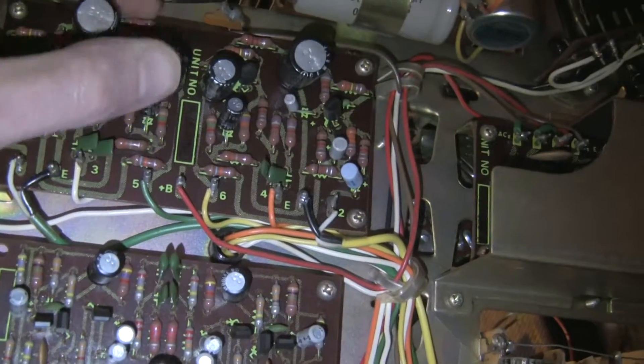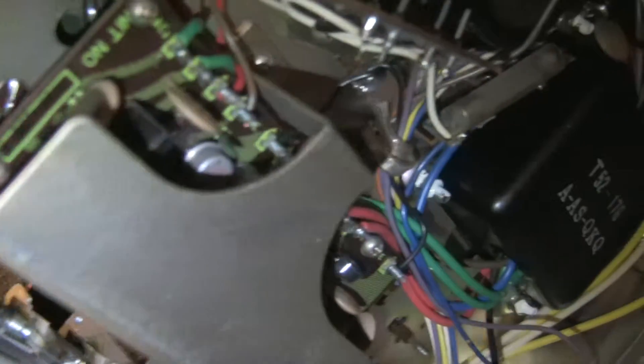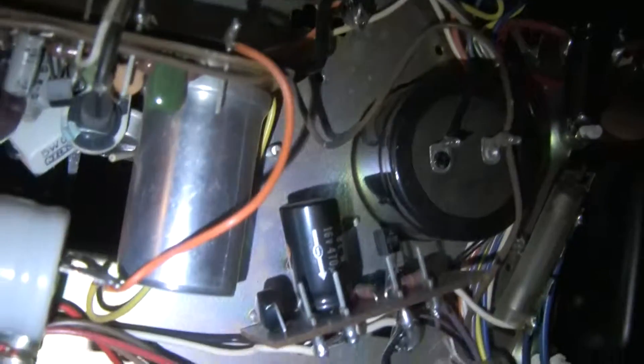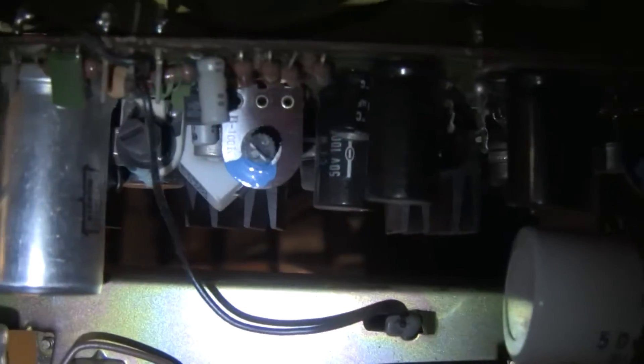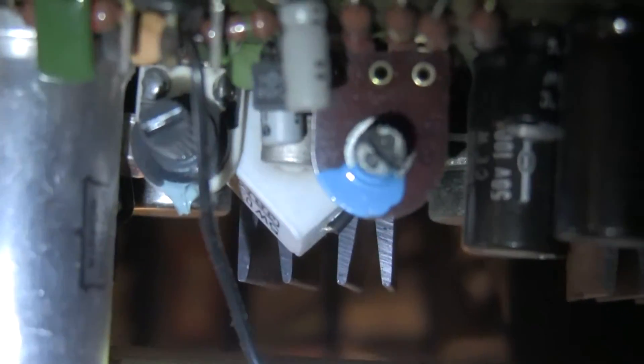We have the control amplifier — basically the preamp and the tone control — and the power supply regulator board with the metal can devices. On the other side of the power amp there's the symmetry adjust — that brown pot. I'm going to zoom in on that pot that's notorious for just going bad and being a problem.